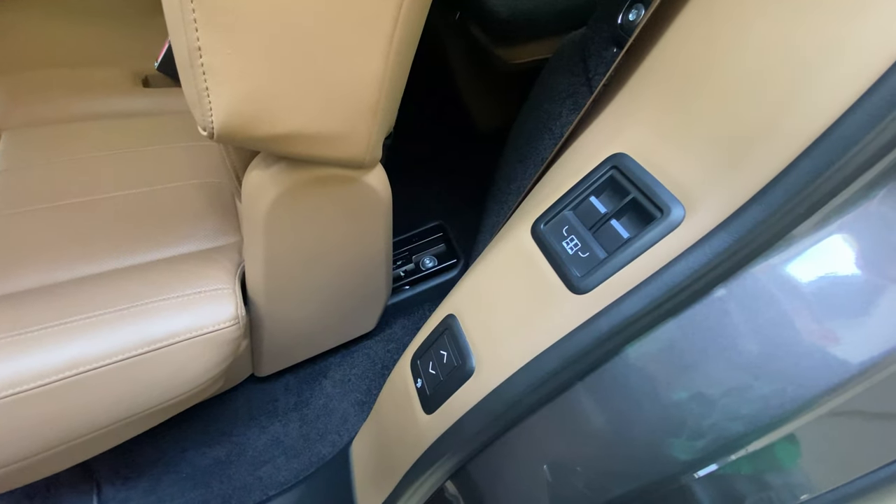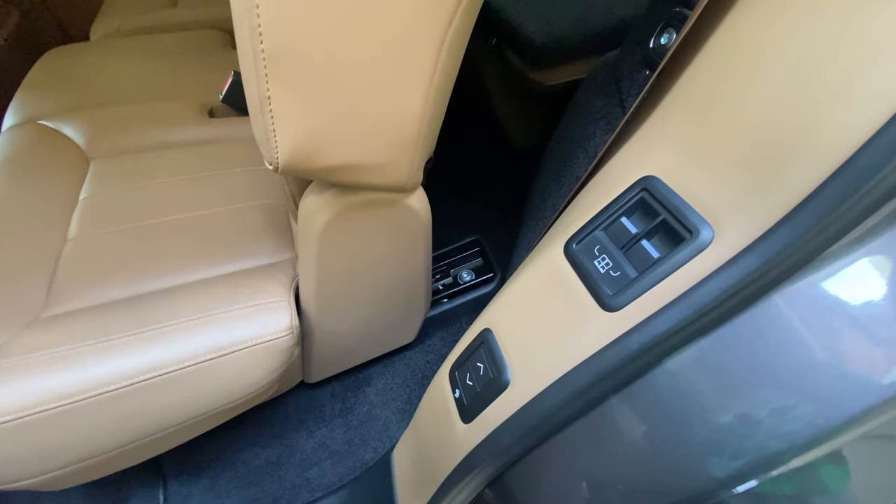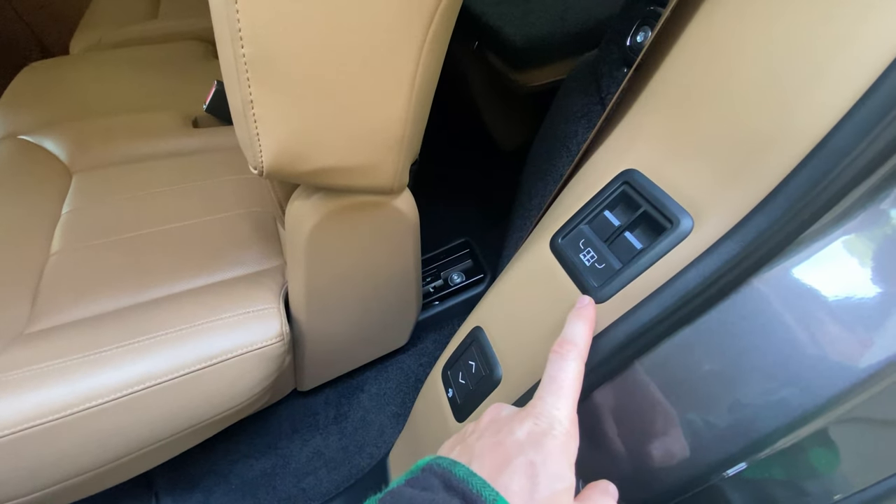Hey everybody, Autoblog senior producer Christopher McGraw in the Land Rover Range Rover. I'm going to show you how to get into the third row — it's really easy with these buttons on the side.